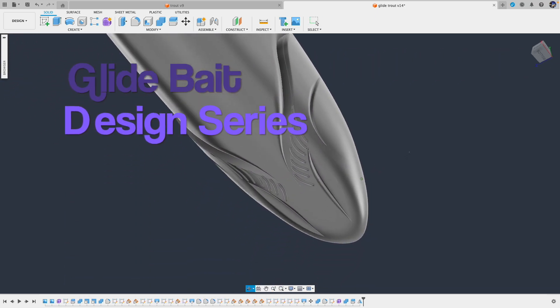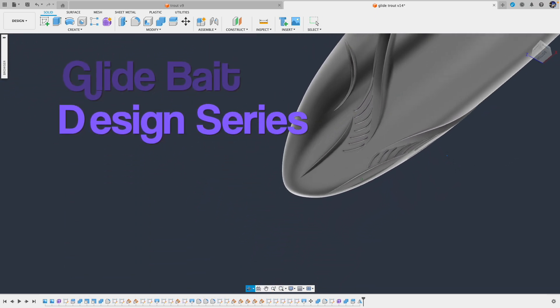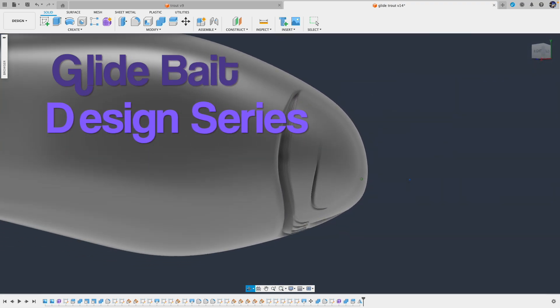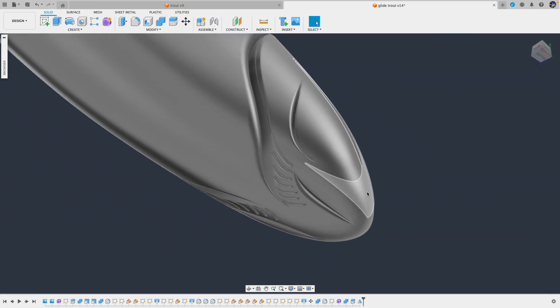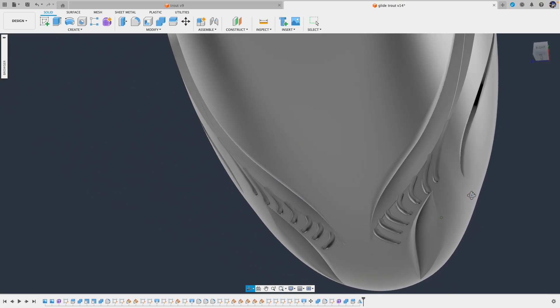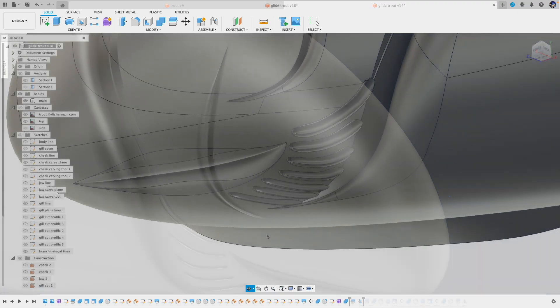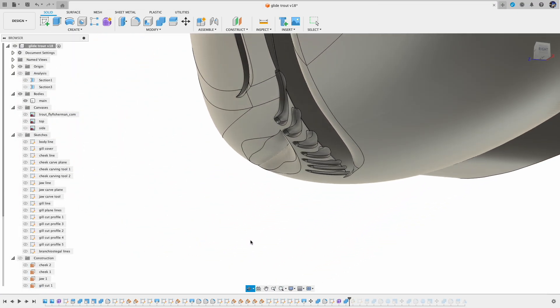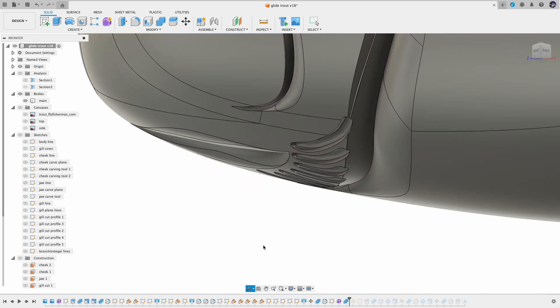Hello everyone, welcome back to the Glide Bait modeling series. We went through the gill cover design in the last chapter, which was jam-packed with some new techniques that I have not used before. So if you missed it, remember to check it out before we go into today's topic.